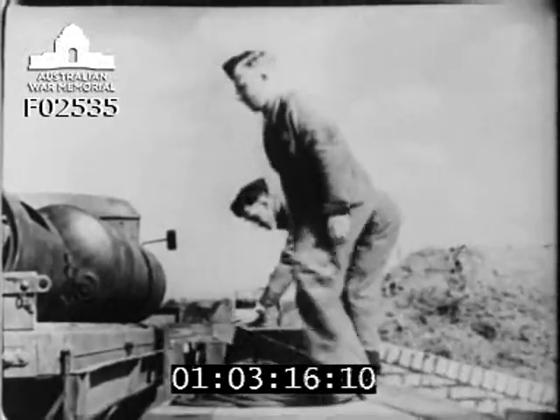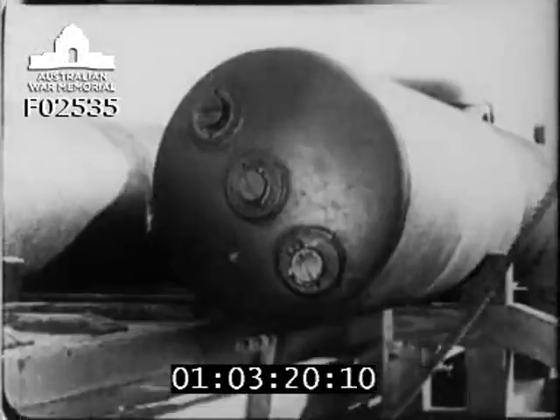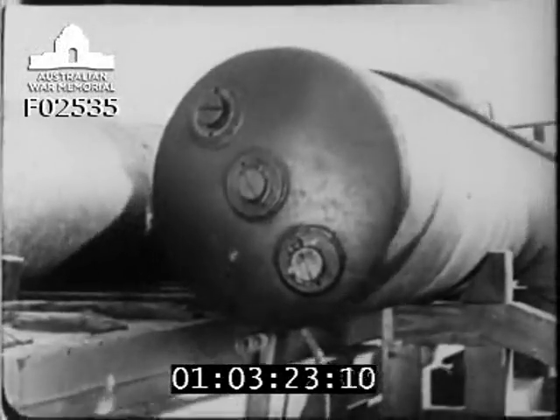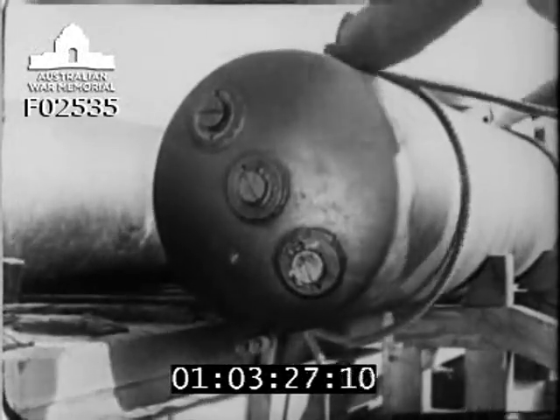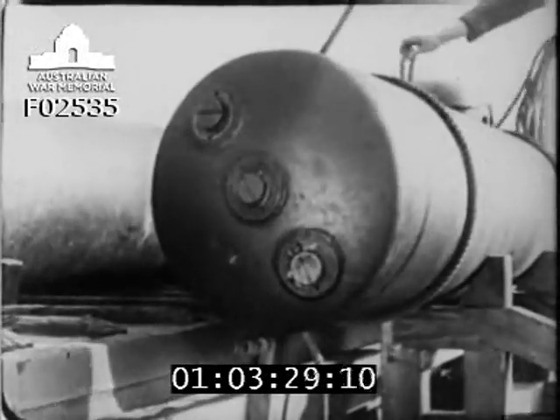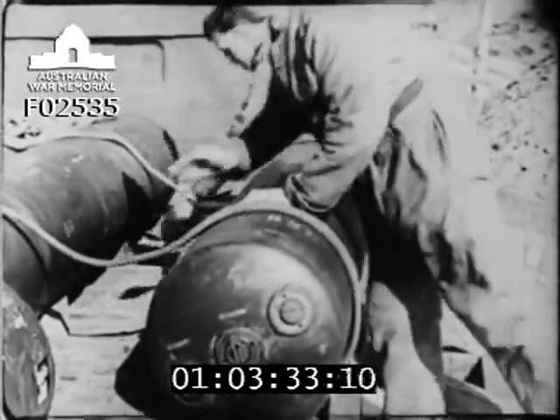The bomb is then rolled to the edge of the ramp and chocks are inserted. The bomb is now in a position to have the ropes passed around it one and a half turns. Pass the rope under, not over. Chock the second bomb securely — this is very important. Remove chocks.